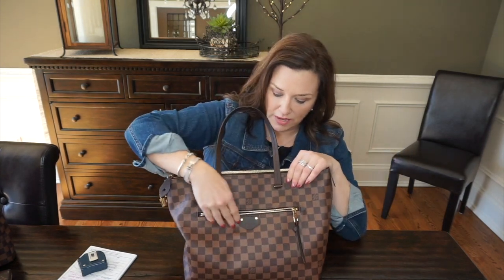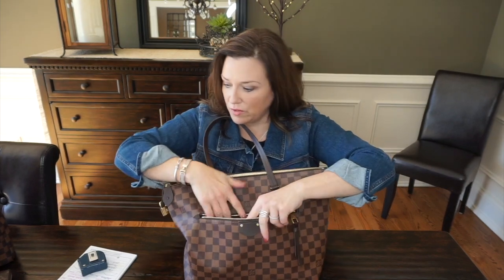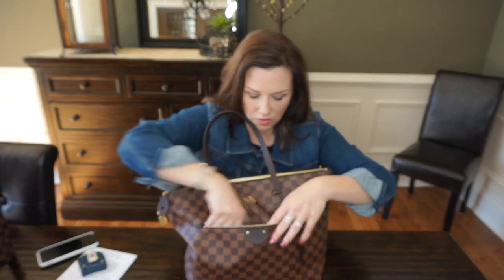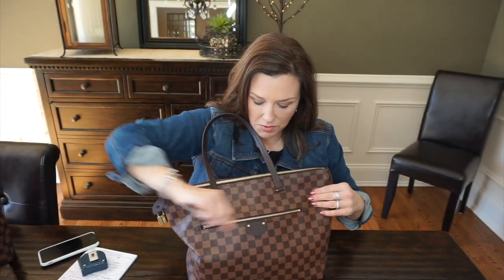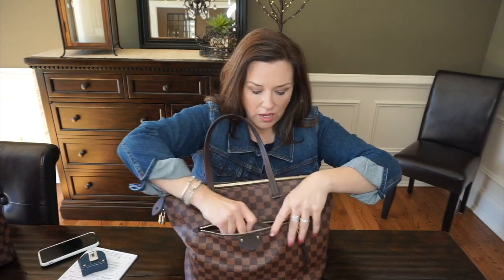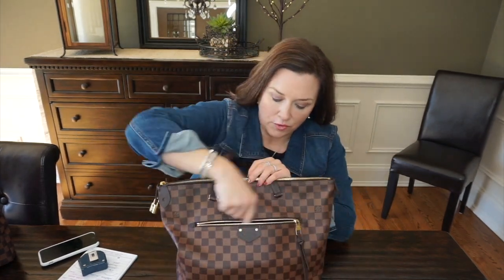In the front pocket, I always carry my phone — this is an iPhone 6, and a 7 would fit perfectly fine. There's plenty of space and the top of the phone sits down under the tab with room for other things. I could fit a mini pochette in there — and yes, it actually zips. A mini pochette and a zippy coin both fit in there. It's quite a large front pocket.